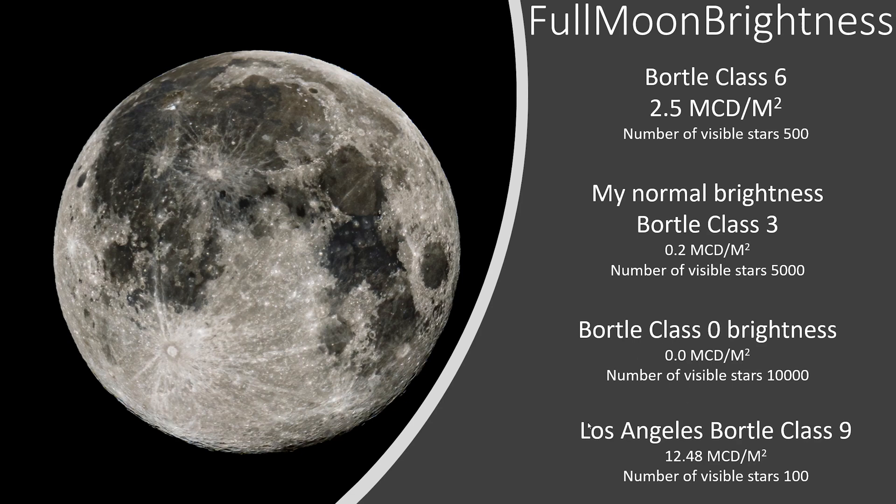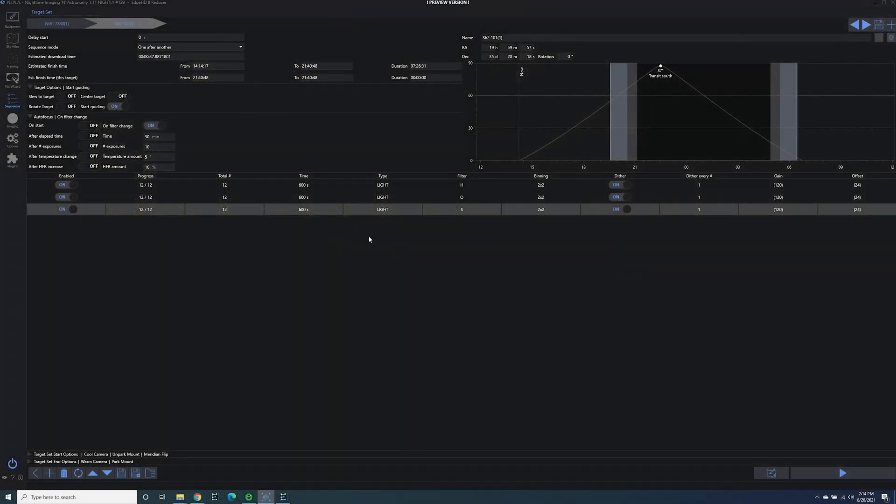I also looked up Los Angeles at Bortle class nine. If you live in Los Angeles and you're an astrophotographer, I really feel for you. Surprisingly, the number of visible stars there is still about 100 — so it's not completely awful — but you'd be equivalent to about five full moons in the sky. That's the brightness you'd have living in Los Angeles. Quickly, I wanted to go over what my settings are going to be for the Tulip Nebula, and they're going to be very similar to my settings for the Wizard Nebula as well.